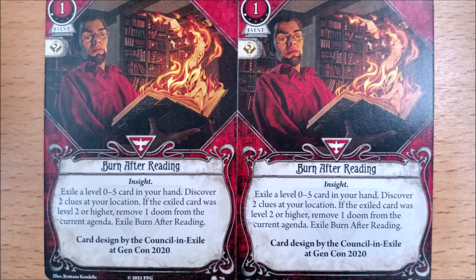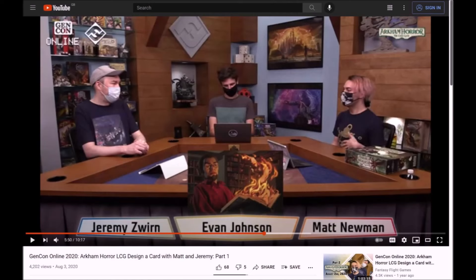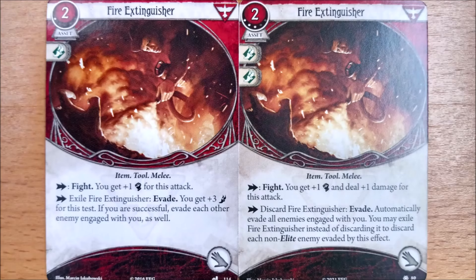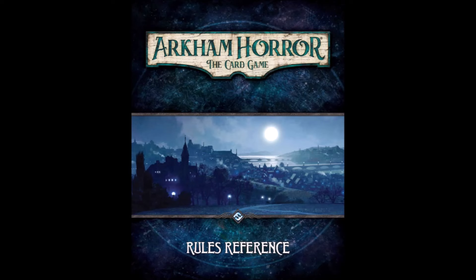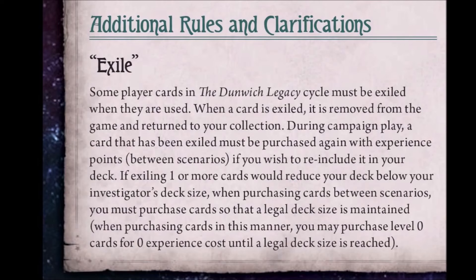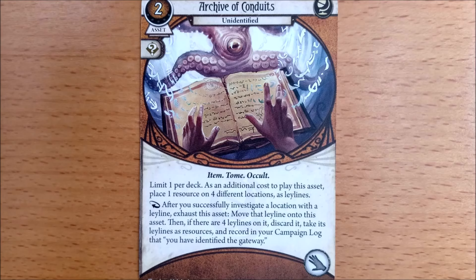Coming around much sooner than we anticipated is a community designed card. These are usually done at the in-person Arkham Knights events in the US but this one was created on a live stream as part of 2020 Gen Con. It is always fascinating to see what the finished product is after it has been cleaned up and refined during playtesting. We love the exile mechanic and were pleased to see an upgraded fire extinguisher in this expansion. But any new players are probably confused right now as the exile rule doesn't appear in the learn to play guide, the rules reference, or even the FAQ — it originally appeared in the Dunwich Legacy and it looks like a major screw up as everyone forgot to put it on the rules sheet.